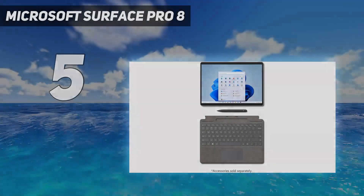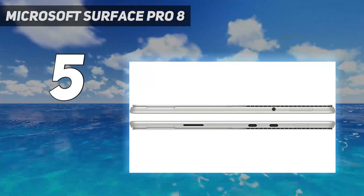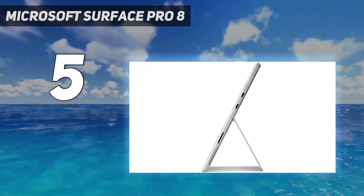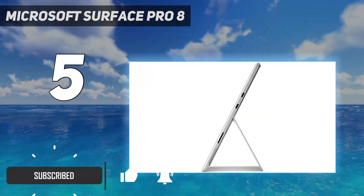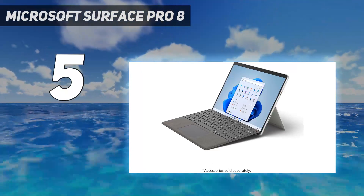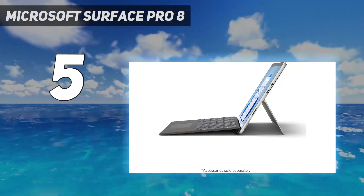Starting at number 5: the Microsoft Surface Pro 8. If you like the 2-in-1 tablet form factor, get the Microsoft Surface Pro 8 2021. You can detach the keyboard to make it easier to hold as a tablet, or save space and pop it back on when you need to type something out. Its 3:2 display looks sharp, gets bright enough to combat glare, and supports pen input.